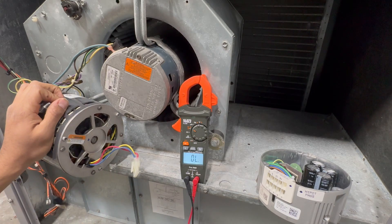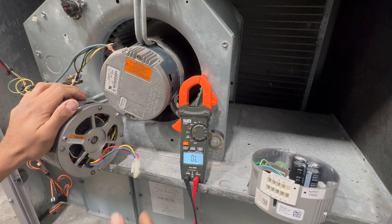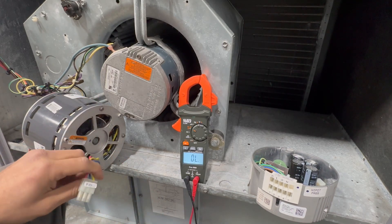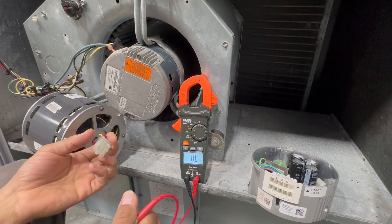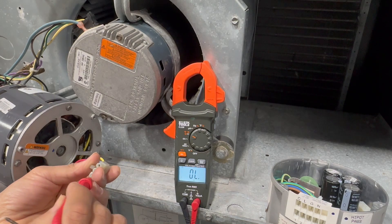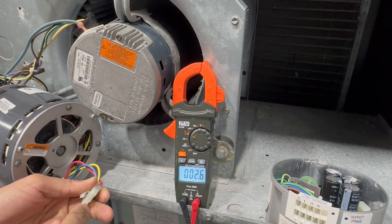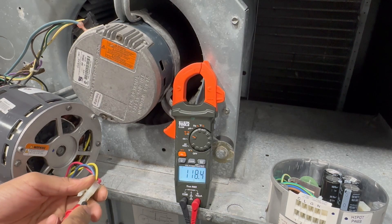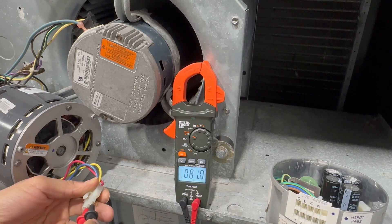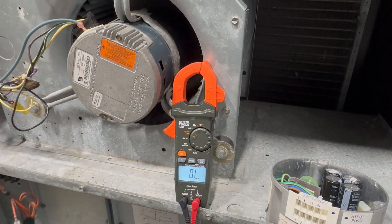In many cases the motor itself doesn't go bad — it's usually the electronics on the module. But we can confirm the motor is good by checking resistance across the windings, just like checking three-phase compressors. All three readings should match. I'm getting 2.6 ohms on this side, 2.6 on this side, and 2.6 on the third — so this motor is good.